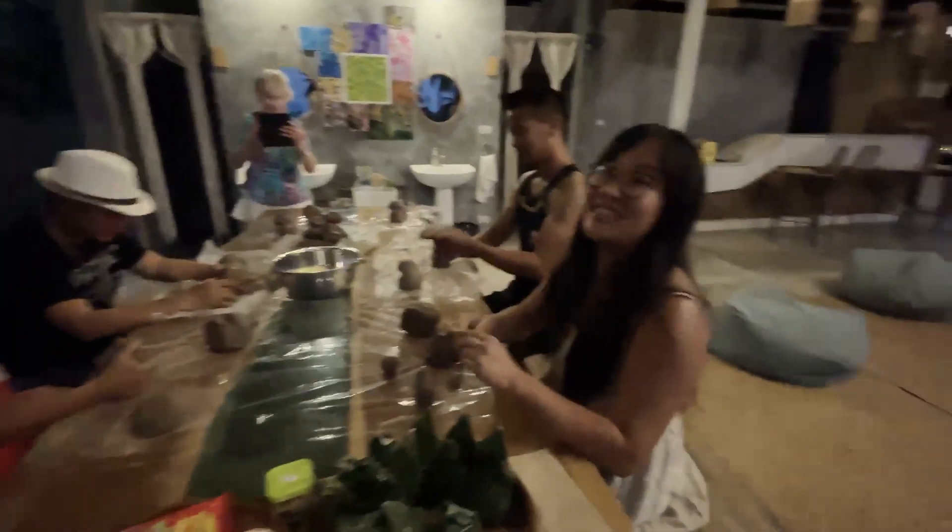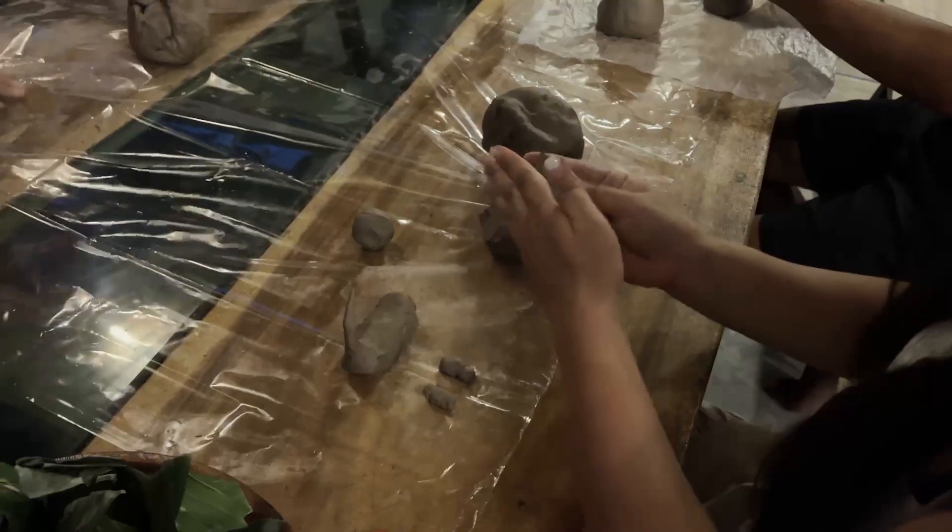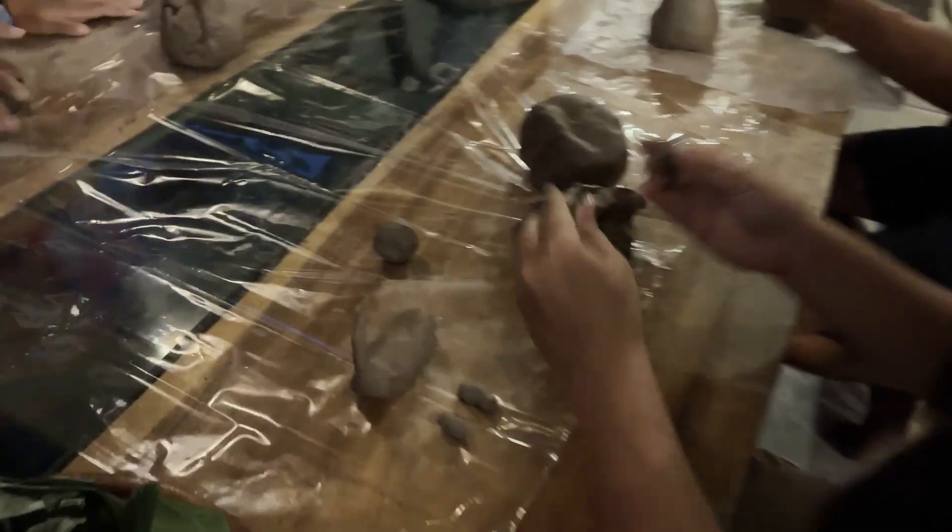So now we are making something happy and something sad. You can pick up more clay — if you think yours is too small, you can add more.